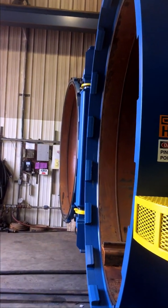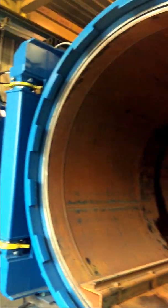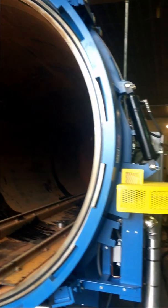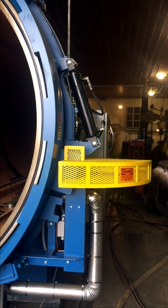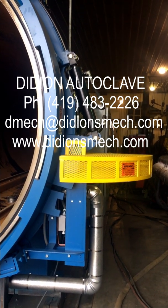The door is now completely open to 180 degrees. If you have any questions or comments, please go to dinionsmet.com. Thanks for watching.